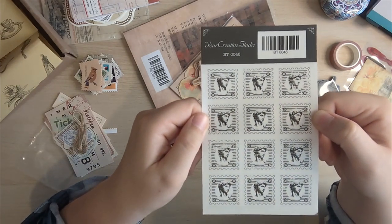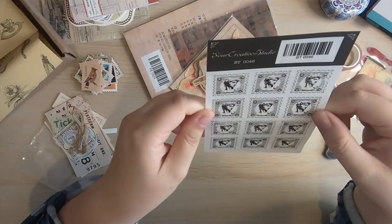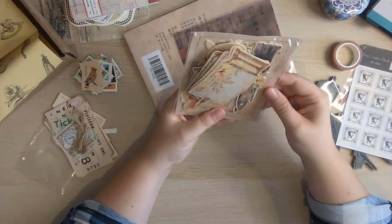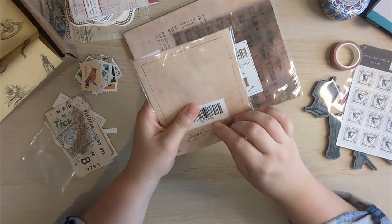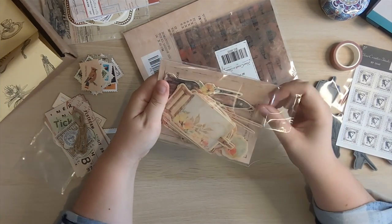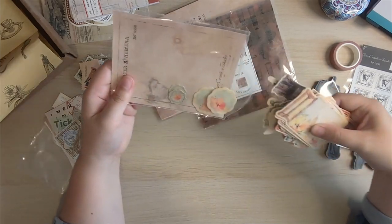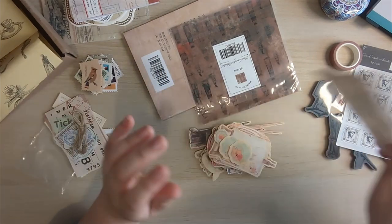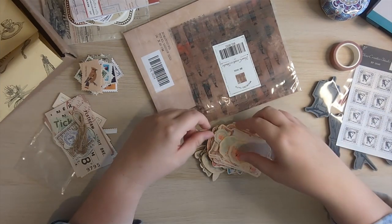Do you think that's the David statue from Florence? Possibly his face - some kind of statue. This looks to be designed by Your Creative Studio as well. You get a mixture of their own designs but also things they found online and packaged together, so everything goes together. It's oodles of inspiration and cool packaging that we can reuse.